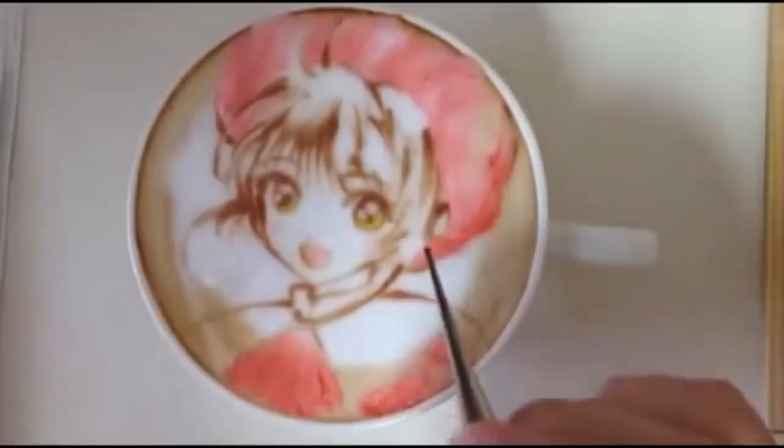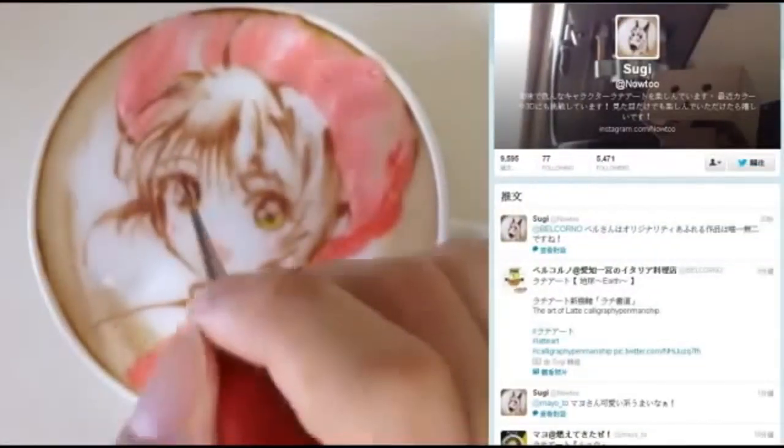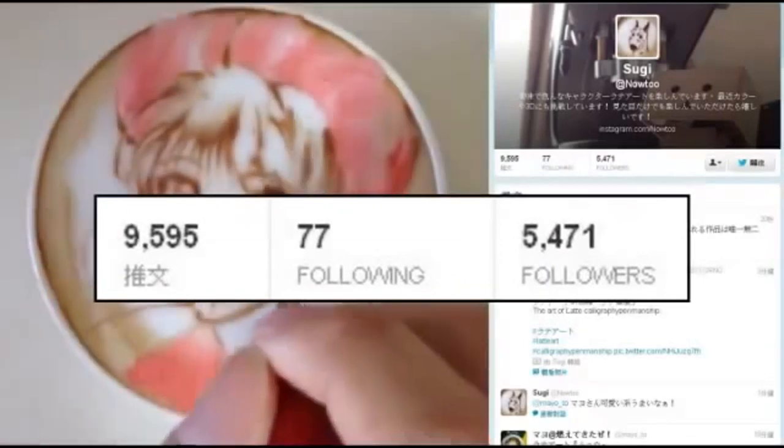Sugi has been working on latte art since last April and now has 800 works. She uploads all her works onto her Twitter page. Those works immediately draw the attention of netizens.